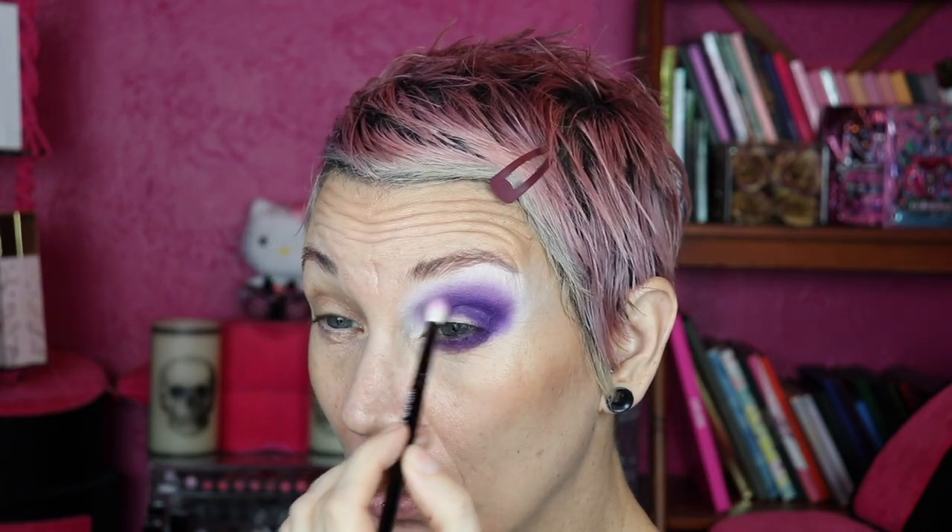I really like my lower lash line to be very pigmented. I really like the shape of that. Now I'm going to go into Frigid, that lighter purple, and just kind of bring it up and around.